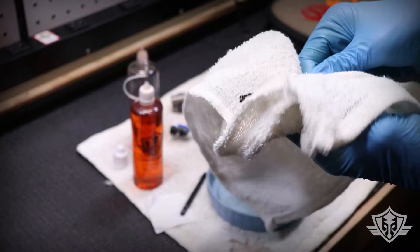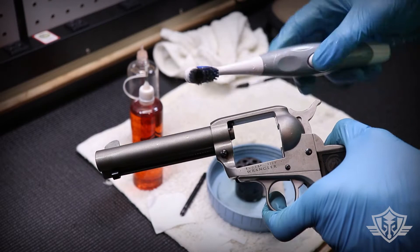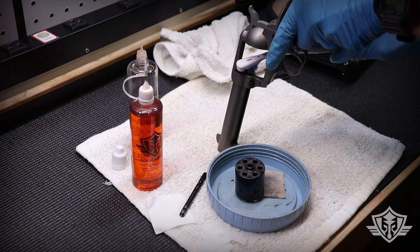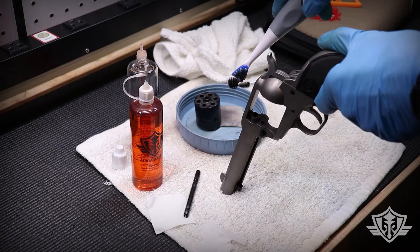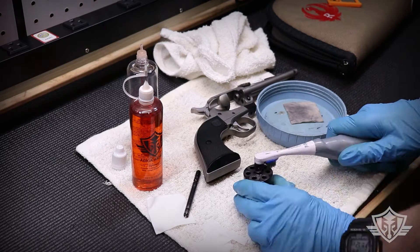I'm just going to use a little terry cloth here to dry up my brush, and I'm going to leave that to soak for a minute. While that's soaking, I'm going to use my toothbrush to clean up the carbon deposits on the frame. While I'm still pointing it downward, I'm going to scrub the back face here as well, then scrub the exterior surfaces of the cylinder.